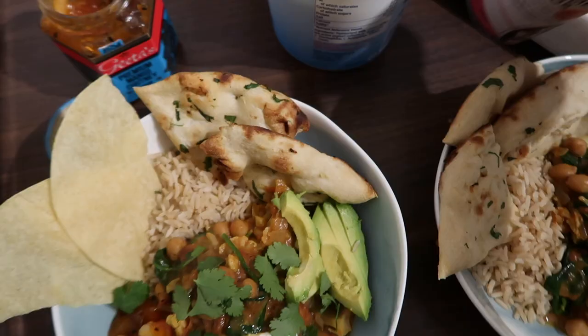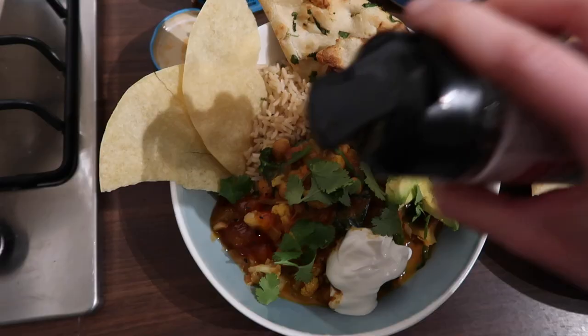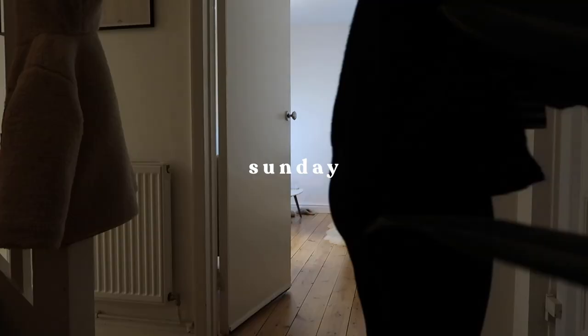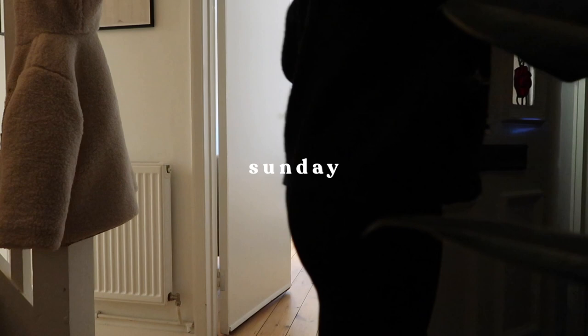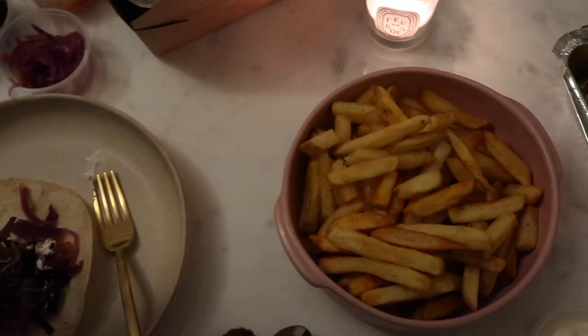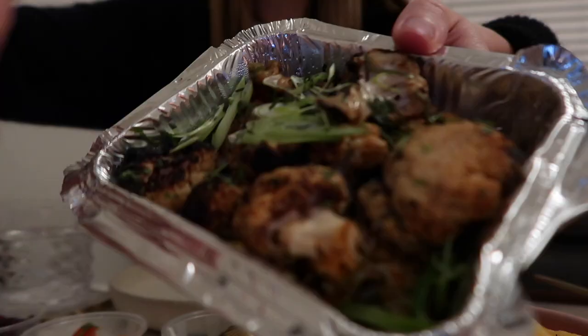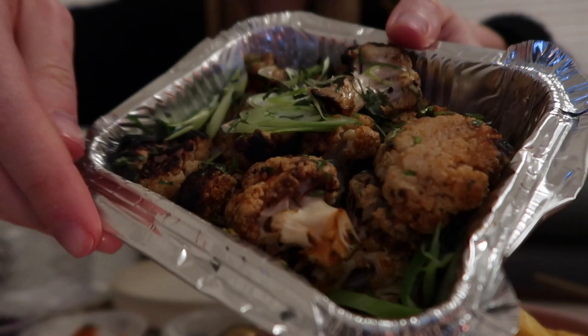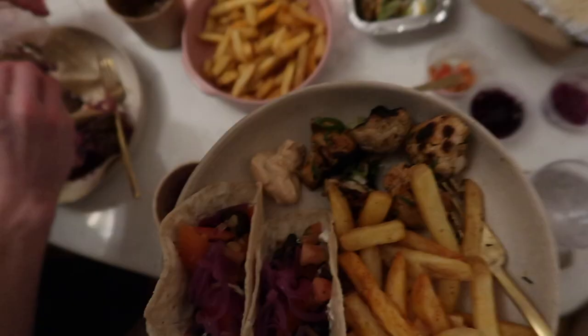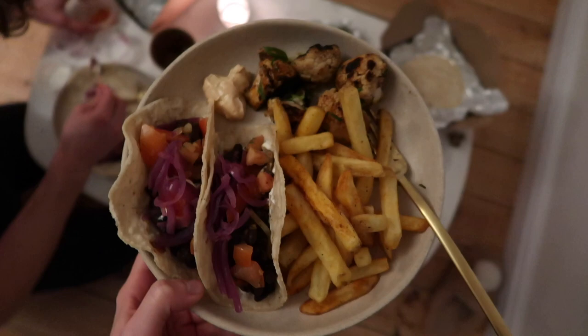For our final meal of the week we decided to order from the Mexican restaurant we had been eyeing up on delivery for a while. Doug got a beef taco, I got the black bean one. We had it with a side of chips, some barbecued cauliflower which was incredible, and we also had some chocolate churros for after.